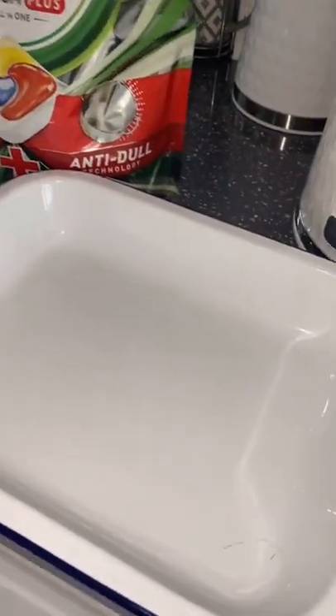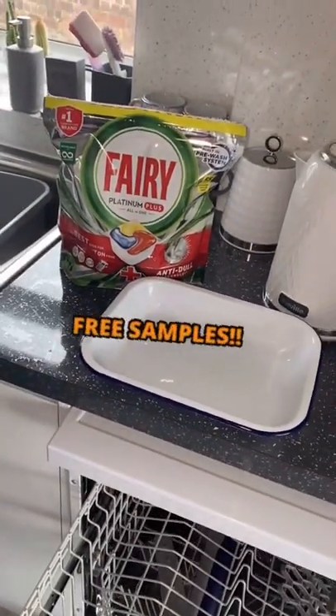If you check out my link in my bio or in the comment section, that will take you to get your very own free samples of Fairy Platinum Plus.